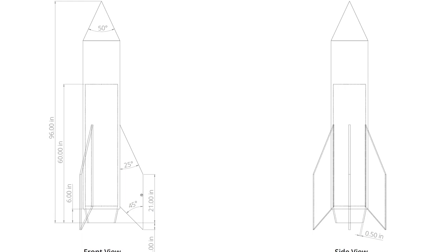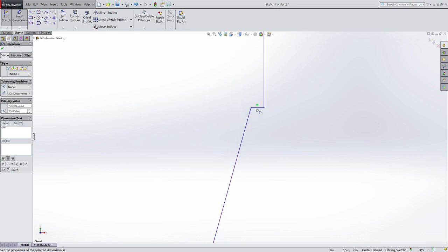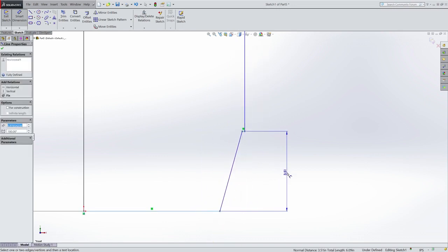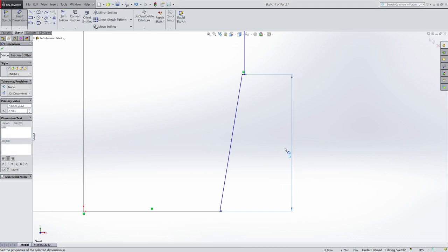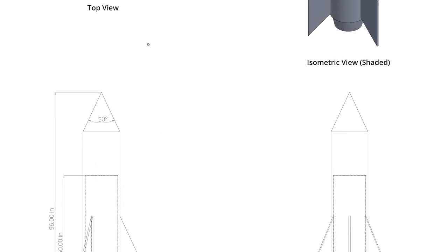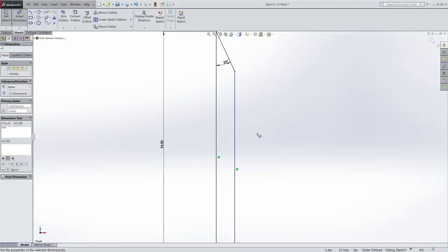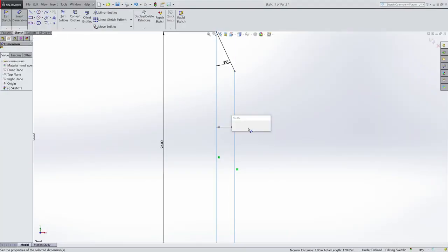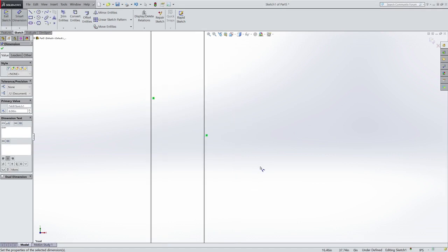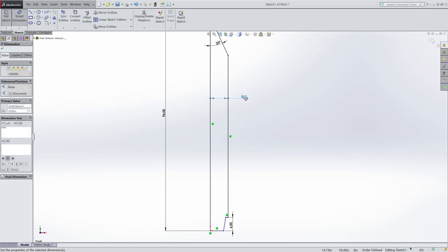Next, I know that my nozzle should be 6 inches tall, so I can dimension from this vertical line to this vertical line and tell it that should be 6 inches. Now I will add my diameters of the rocket, which are going to be radiuses here. If I look at my top view of my sketch, I notice I have a lot of diameters, but the first one, the outside one, is 16 inches, which means that this radius here should be half of 16, which is 8. And if you didn't want to do that math in your head, if you just type 16 slash 2, it'll do the division for you.